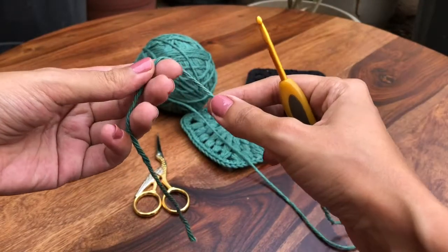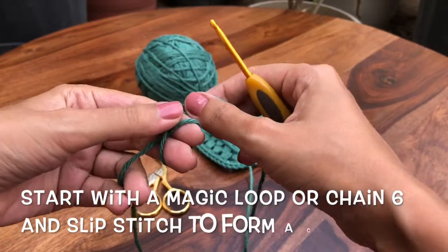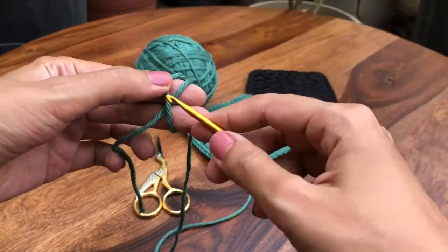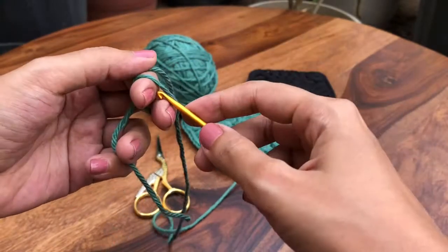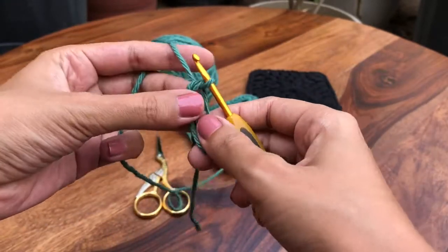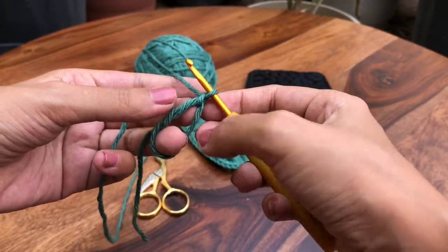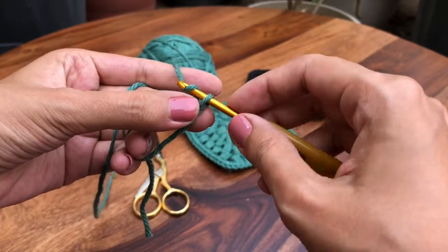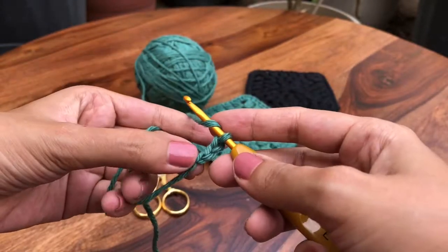I'm starting with a magic loop, or you can also start with a chain six and joining it with a slip stitch. For the magic loop, you want to do a yarn over pulling up a loop. If you're not familiar with the magic loop, you can simply do a chain six and join, and then continue. To start, we'll chain one, two.